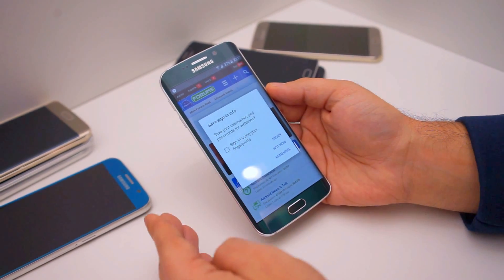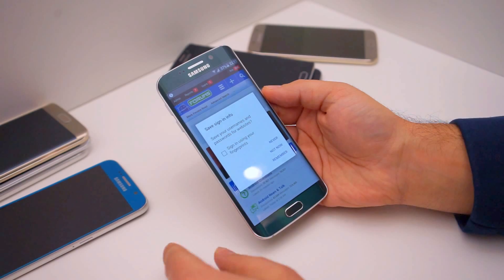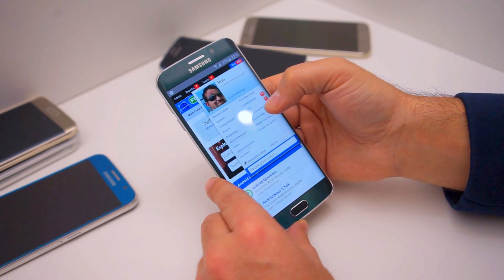If you don't do this, it will remember your password so anybody using your phone will be able to log into these accounts. If you do sign in using your fingerprint, it has now stored my password and my fingerprint.